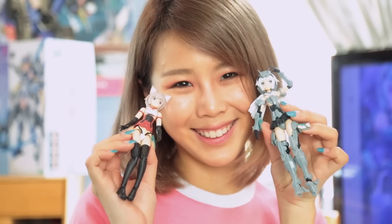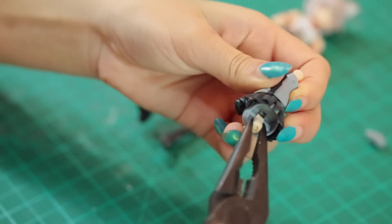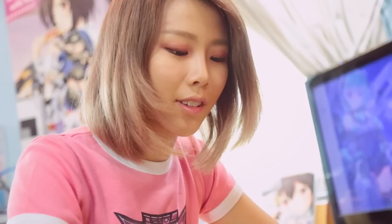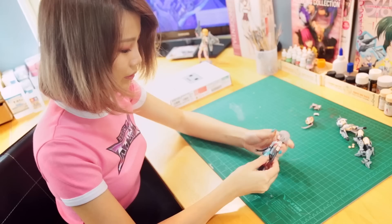First off, you will need the Architect and Innocentia. From the Architect, you will need the mid-torso and chest armor piece, and you will need to remove the polycaps from the waist. The Innocentia will give you the rest — the arms, legs, upper body, and most importantly, her head. It should be quite straightforward after that, if you remember how to build your FA Girls. And with that, you get casual Good Eye — cute, right?